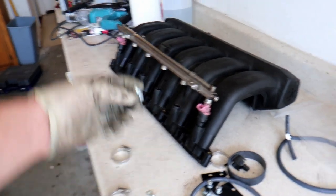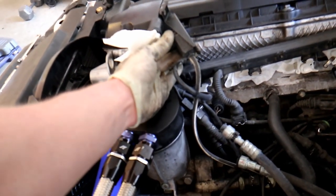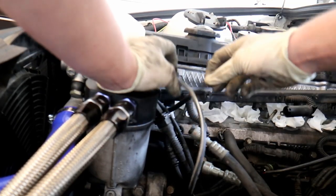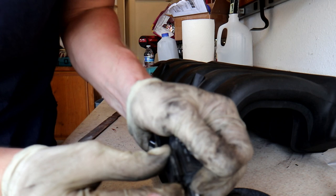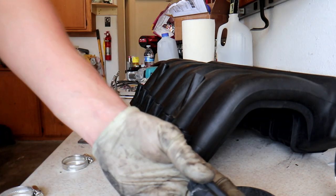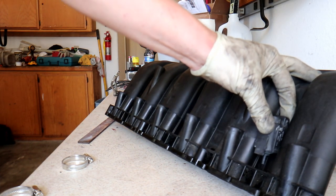We will be installing these brackets when we actually install the fuel rail. Next order of business is this secondary air injection purge solenoid — I'm going to remove that bracket. If you pull back on this tab, you should be able to slide the bracket off. We don't need the bracket, but the solenoid will need to sit right about there on the intake manifold because it does plug into the fuel rail and we need it on this side.